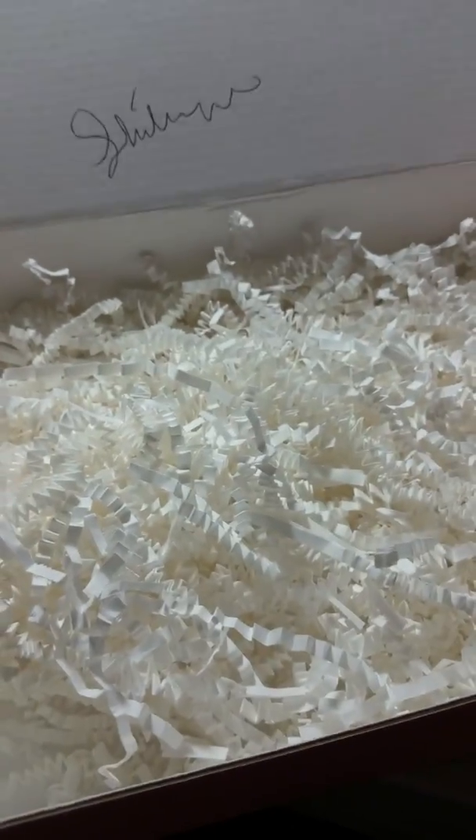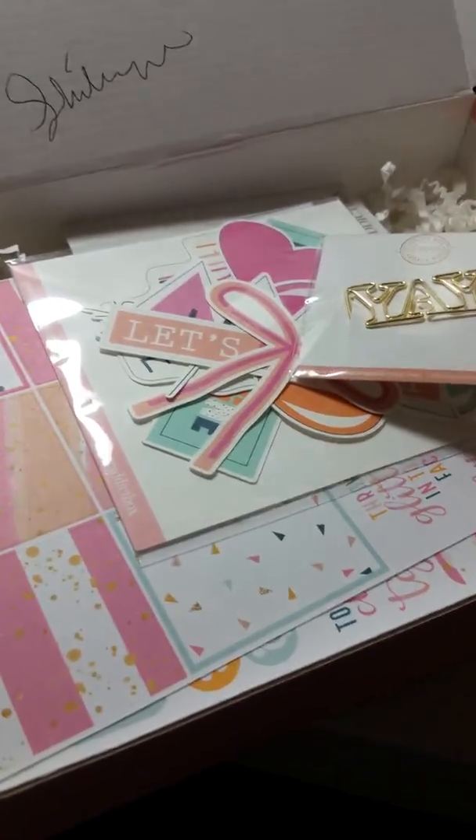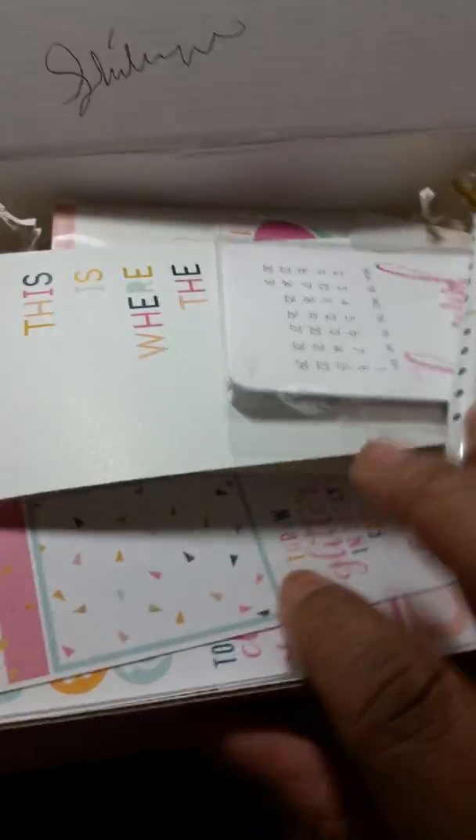And a nice big box of — what is this stuff called again — shred. But don't throw this out, you guys, you could totally reuse this in packages and stuff. I'm just gonna put this stuff back in here because there are a couple pieces I want to use. I'm doing a pocket letter that I'm working on and I think there's a couple pieces in here I actually want to use in my pocket letter.